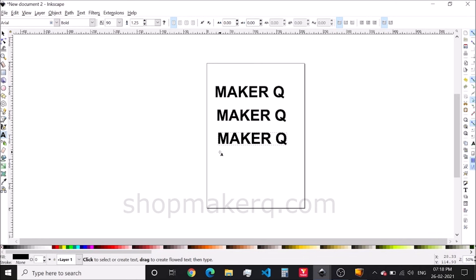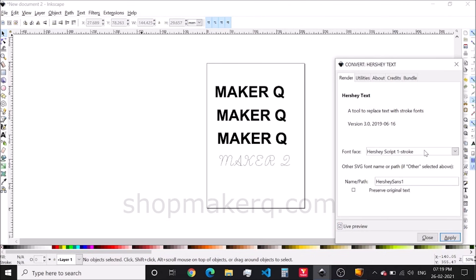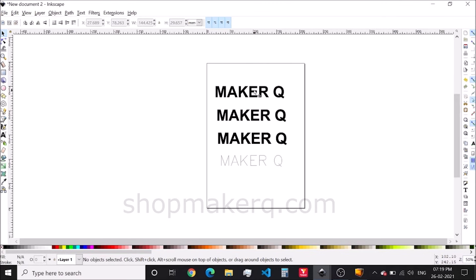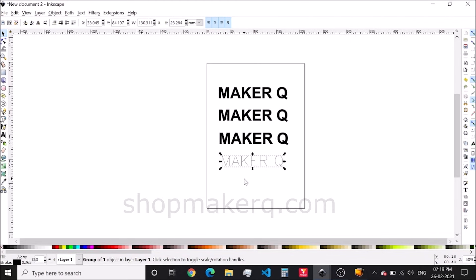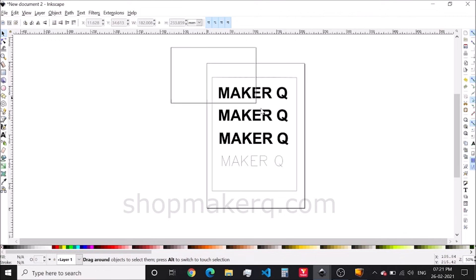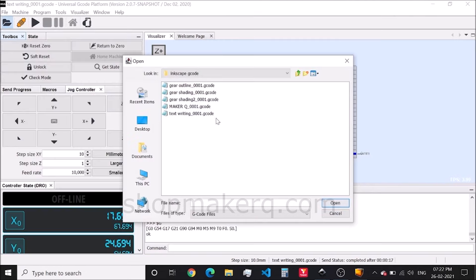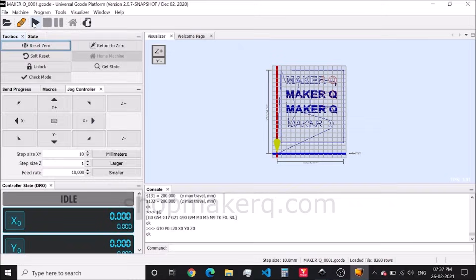Let's do another one with single stroke text. Click on the extension, then KM laser, then Convert Hershey Text. Tick the live preview. Different fonts are available here — select the one you want and click Apply and close it. Let's put a borderline — use this tool for that. Press Shift for a straight line. Drag and select all of it. Export the G-code. Open the G-code in the universal G-code sender. Reset 0 and send.